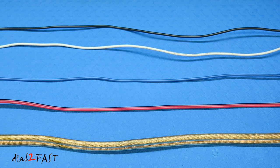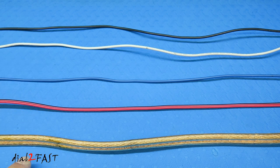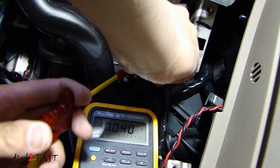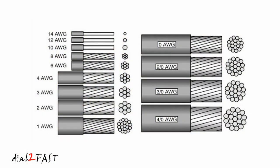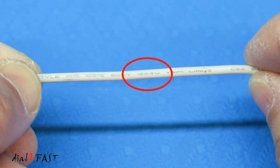Before we get into talking about how to crimp or splice a wire, I want to go over some information about wire itself. In front of me are some wires you typically use for automotive installs. They come in different colors and different thickness or gauge. Some are single conductor and some at the bottom have two wires together giving you two conductors. When it comes to gauge, you might find wires in a vehicle ranging from 22 gauge all the way up to 4 gauge or 0 gauge. You might think the higher the number the thicker the wire, but it's actually the opposite. On most wires the gauge is printed on the outside insulator — this one says 18 AWG, which stands for American Wire Gauge.